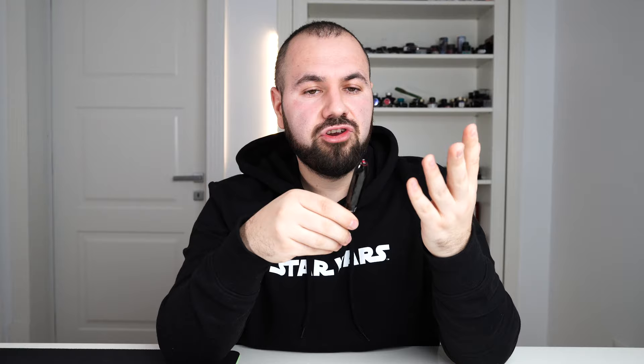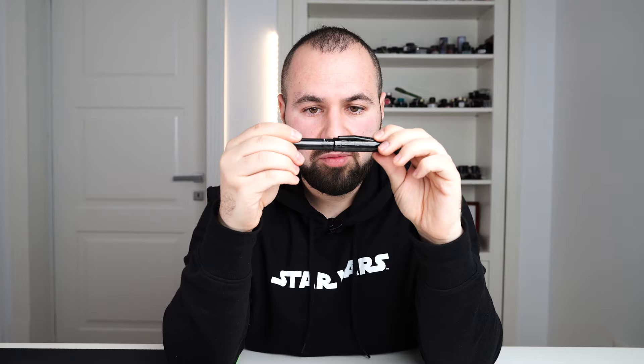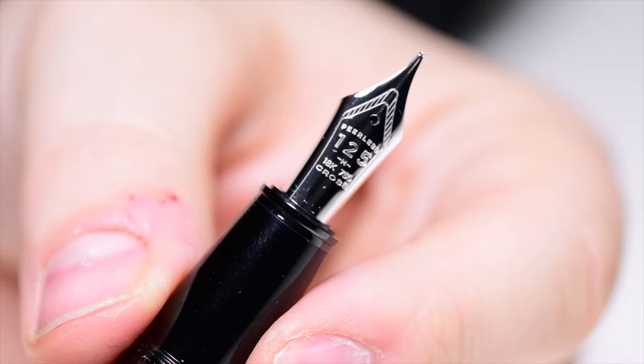On the clip we have 'Cross' printed — it's very practical and quite stiff, although I wouldn't risk clipping this fountain pen on something very thick like a coat. It's possible and it works. Now let's uncap the fountain pen — two complete turns — and here is the gorgeous Cross 18-carat 750 gold nib. The reason this nib is so special is that it is an 18-carat gold nib on the Cross Peerless commissioned through Sailor.